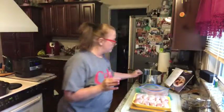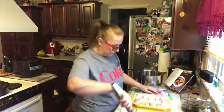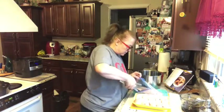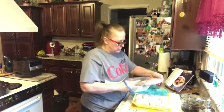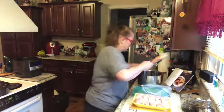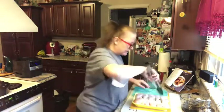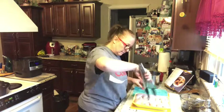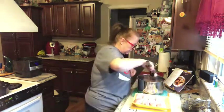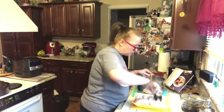In the stainless steel pot I'm going to add my chicken. I've got two really big chicken breasts that are pretty frozen still, but that's okay. And then I'm adding chicken legs too — I don't like chicken on a bone, so John's going to get the chicken legs. It's going to be quite a bit of chicken.